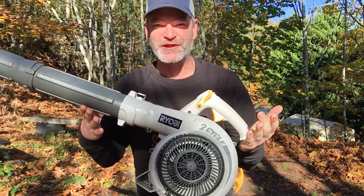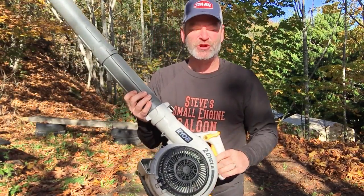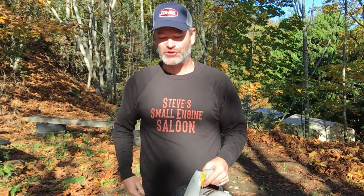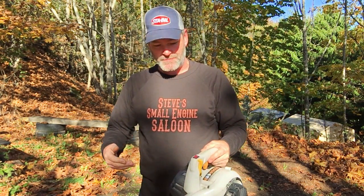Some of you subscribers are gonna recognize this leaf blower right here. I've used it on two different videos - one where I pulled it straight out of the garbage can and showed you how I repaired it, the other where I hacked the screws so you could use a little flat screwdriver instead of the specialty screwdriver the manufacturer wants you to use. If you missed those, there's a link up in the i-button and at the end of this video.